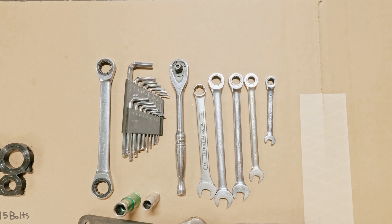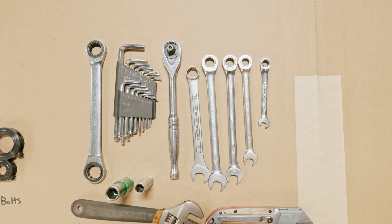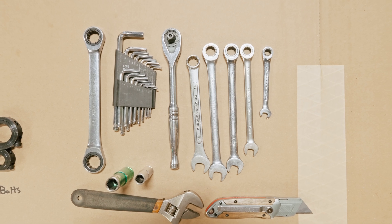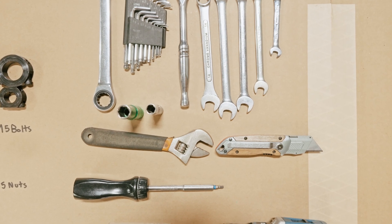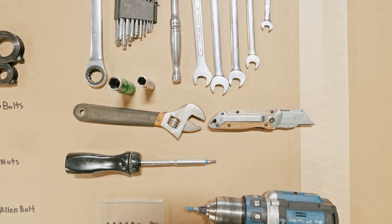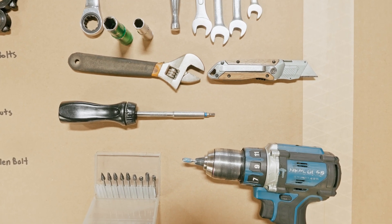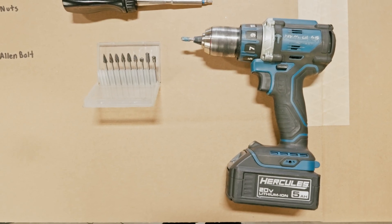Let's go over the tools. You'll need a set of wrenches: 8mm, 10mm, 12mm, 13mm, 14mm, 18mm, and 19mm, as well as a set of allen keys. For the sockets you'll need a 13mm socket and 10mm socket, an open crescent wrench, razor blade, and an optional screwdriver with allen bits — it will definitely make it a lot easier but don't worry if you don't have it. And lastly, you'll need a drill with a carbide bit set or dremel.